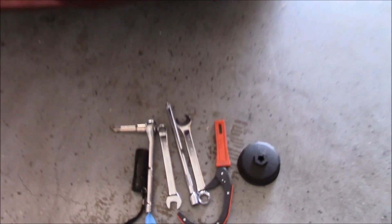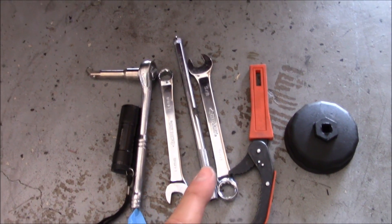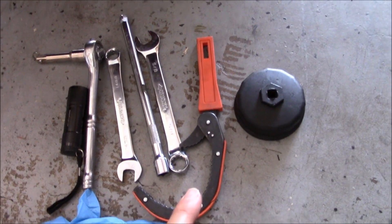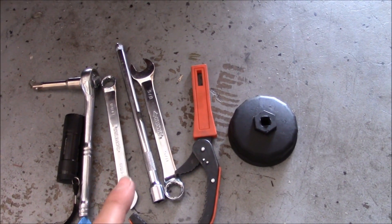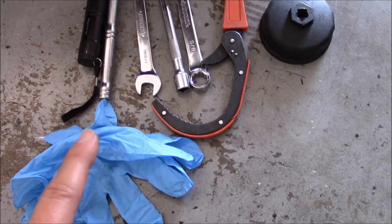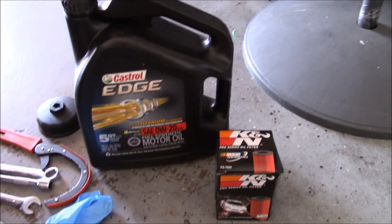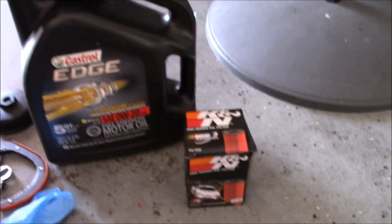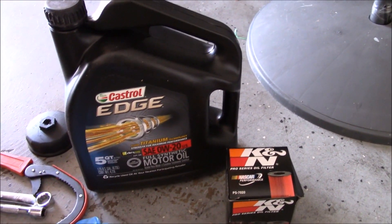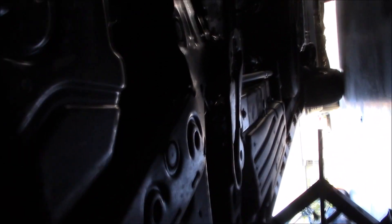All the tools you're gonna need are a 14 millimeter wrench, a cap oil filter wrench or regular oil filter wrench — I'll see which one works. The 14 millimeter is for the drain plug. You'll also need some gloves to protect your hands from oil, the new oil, and the new oil filter. This car takes zero weight 20.